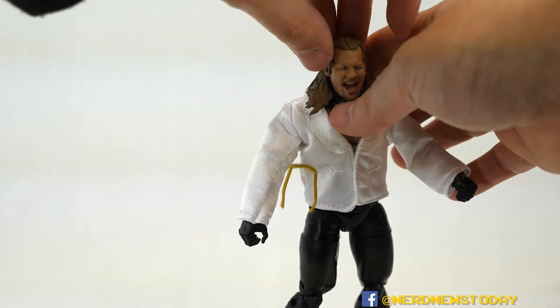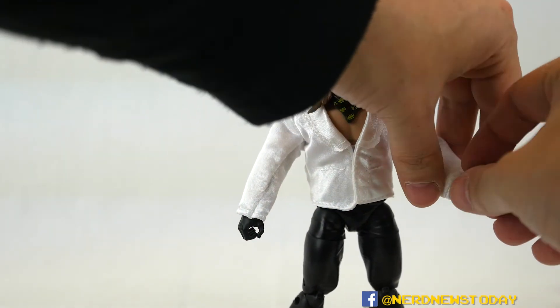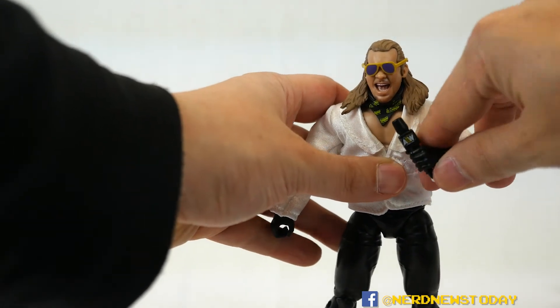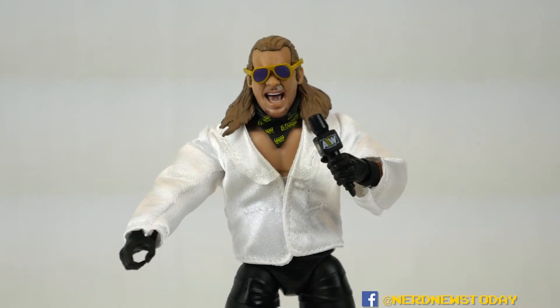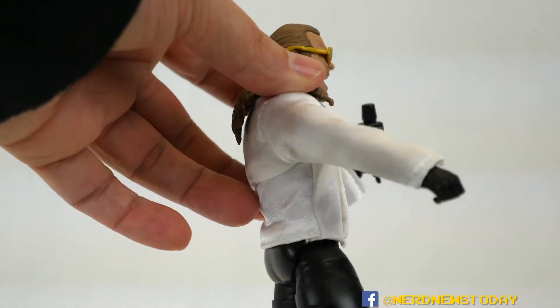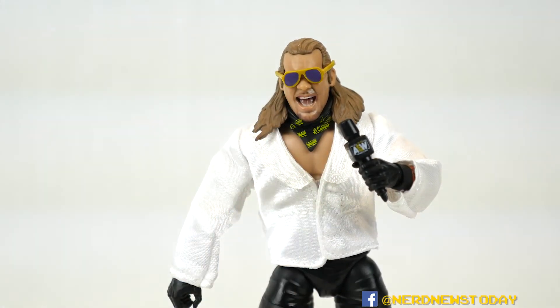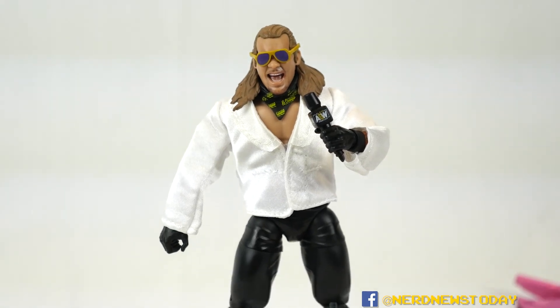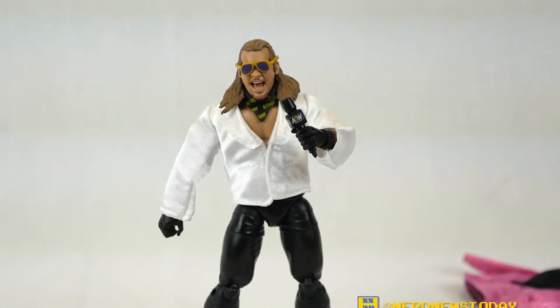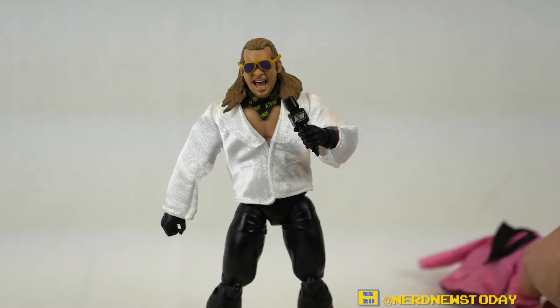With the jacket on, it also has a little velcro piece — and it does close, though it looks a little uneven. Here he is dressed up, looking oddly a lot like Meatloaf. Let's put the glasses back on and get that last accessory in his hand — his AEW microphone. There you go, he can cut a promo as he should. That's Chris Jericho decked out in his Orange Cassidy gear. I wouldn't recommend actually dumping orange juice on him, but it looks pretty nice — fits well, great little figure.